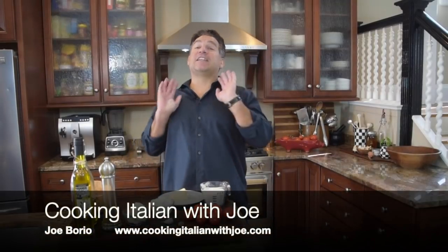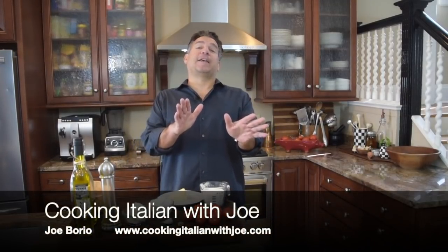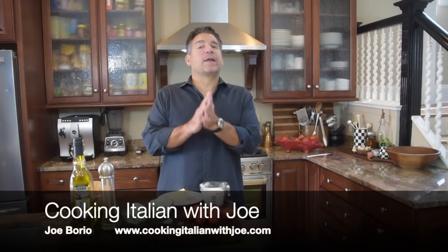Hey guys, welcome to my kitchen. Obviously another big exciting day in my kitchen. What are we making? Where are we going? We're going to go to southern Italy today.